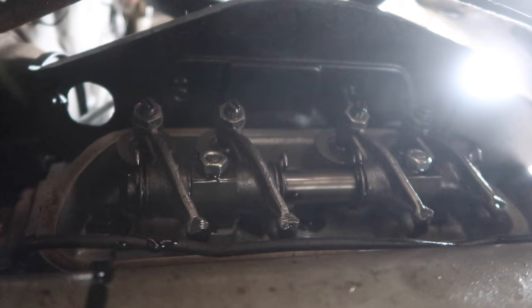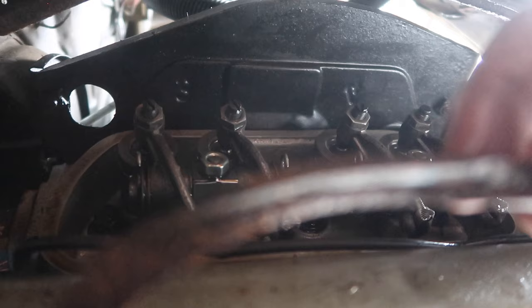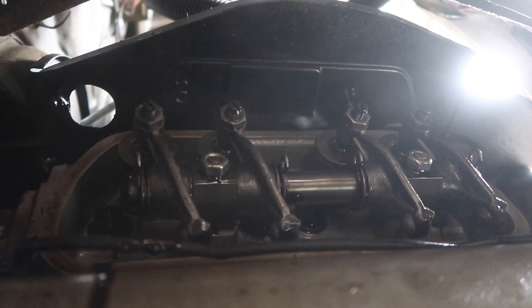It looks like it's all twisted — it might have been not seated right. It looks pinched; it wasn't seating properly. I don't know if I can straighten it. If I can I'll use it, if not I have a new set that the previous owner gave me. I think I'm gonna have to use the new one because this one is kind of bent up.